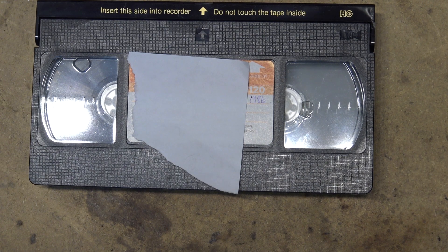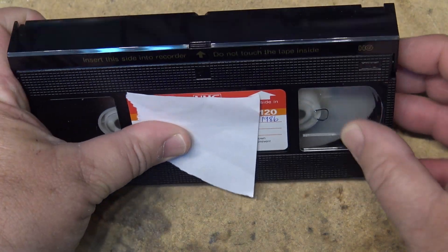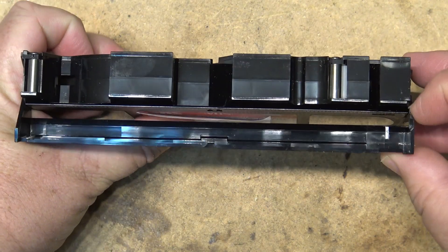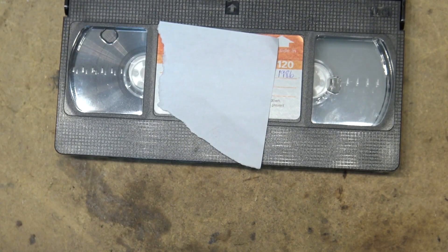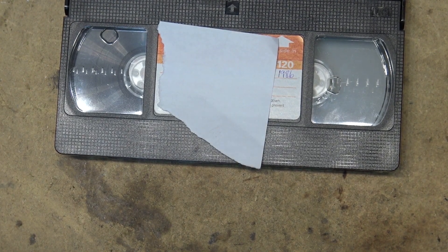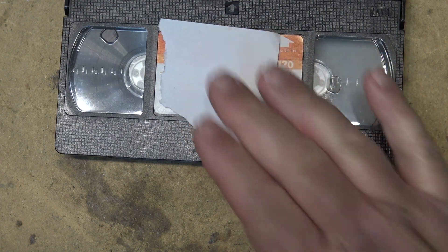Unfortunately, sometimes tapes get brittle, they break, the splice between the leader and the tape fails, and occasionally we find ourselves with tape that is spooled right into the cassette. So here's how to take these things apart and how to fix it.